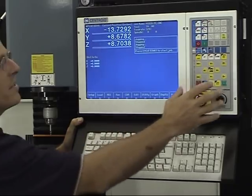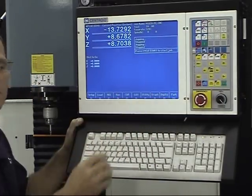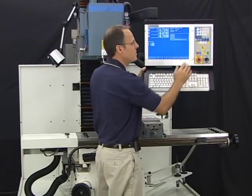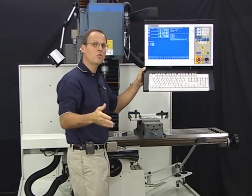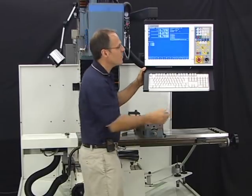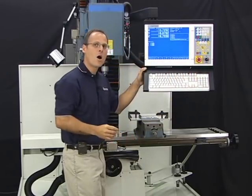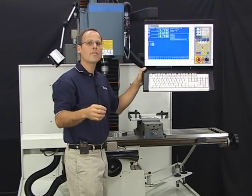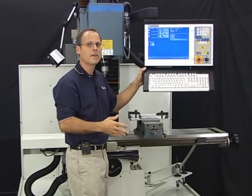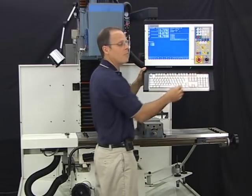The Centroid control has a dedicated operator's panel for jogging, turning the spindle on and off manually, controlling coolant — flood and mist — and a few other nice features we'll use while machining, like the tool check feature, which lets you stop and interrupt the job and restart at any point. You also have feed rate override, emergency stop, and spindle speed override.